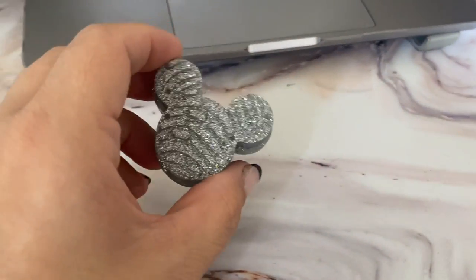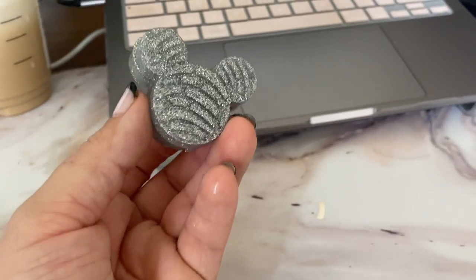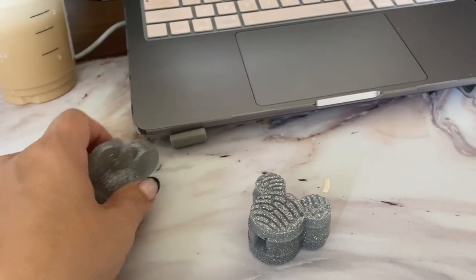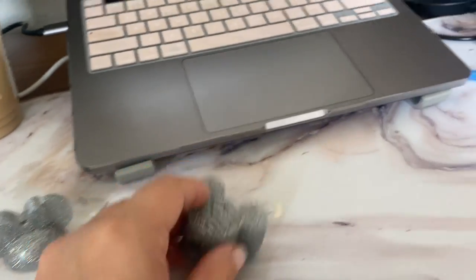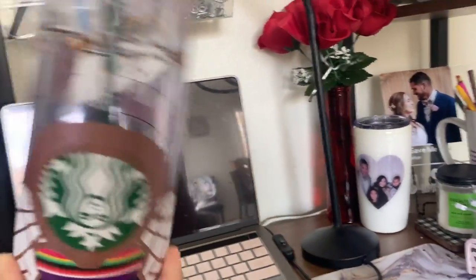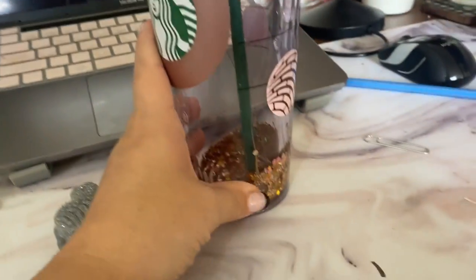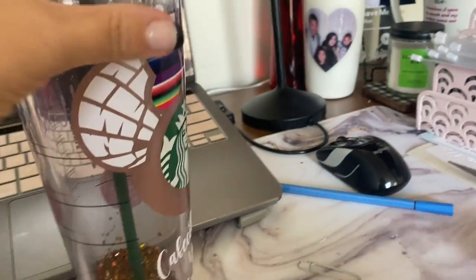I'm also making these little conchita ears straw toppers — I still need to put it together but how cute are these? They're like mini mouse ears but I found the concha ones and they match my cup. You guys don't think it's always gonna have glitter on it — when you get these cups you need to shake them every time. They're like a snow globe, the glitter settles down to the bottom but you just need to shake it.